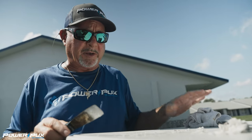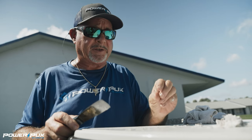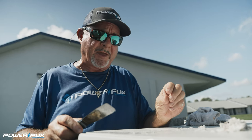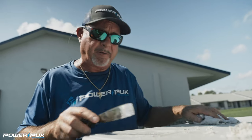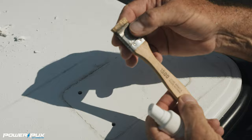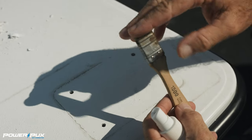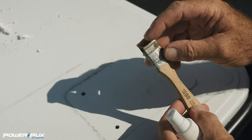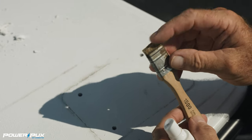Next step — we're going to take a short cut-off paintbrush, which creates stiff little bristles. We're going to use those stubby little bristles to try to get all that residue cleaned off. Take a regular disposable paintbrush and use scissors to cut the bristles down until they're nice and short and stiff. They're very small and they'll get into every little pore, which is going to help us finish off the cleanup.